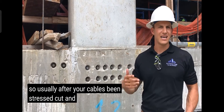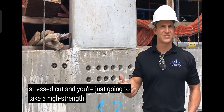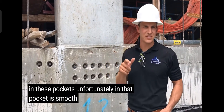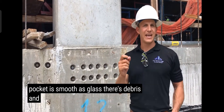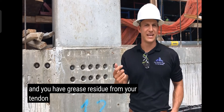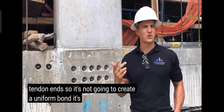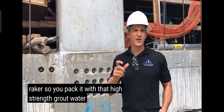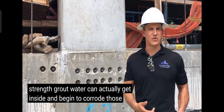Usually after your cable's been stressed, cut, and capped, you just take a high-strength grout and pack it into these pocket ends. Unfortunately, that pocket is smooth as glass, there's debris, and you have grease residue from your tendon end, so it's not going to create a uniform bond — it's almost like a bond breaker.